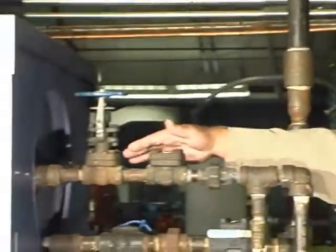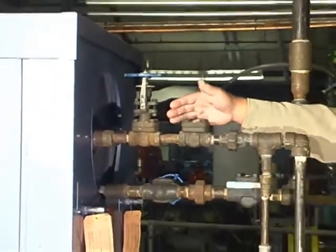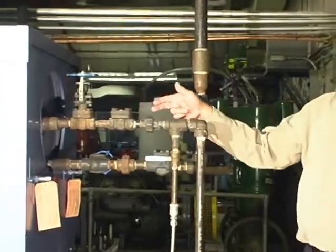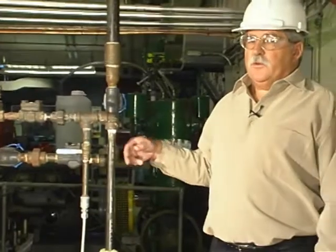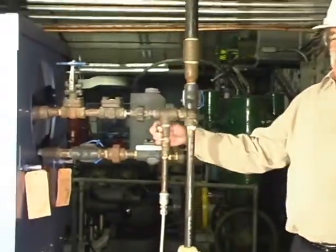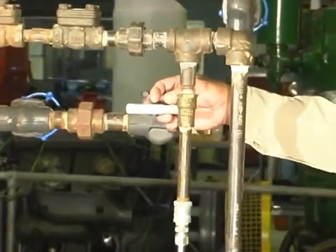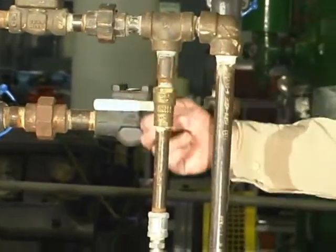This line is called the surface blowdown, where any contaminants that might float on the surface of the water are continuously drawn off and go over to the blowdown tank. Also off this line is the supply to our sample cooler where our daily feed water analysis comes down on this line.